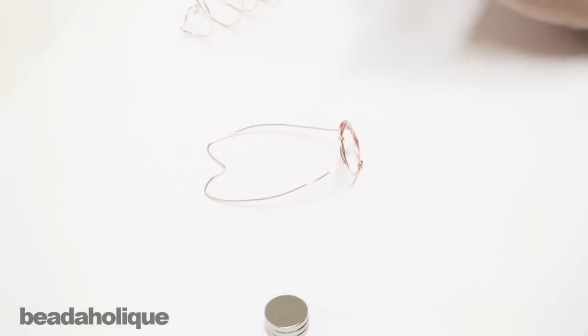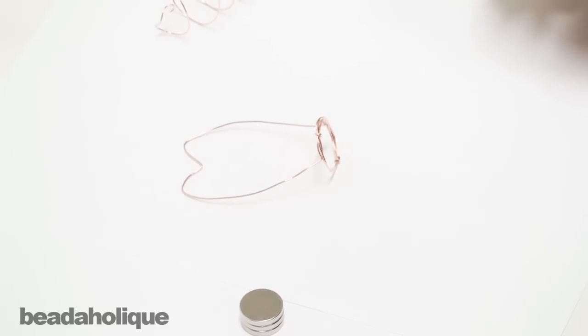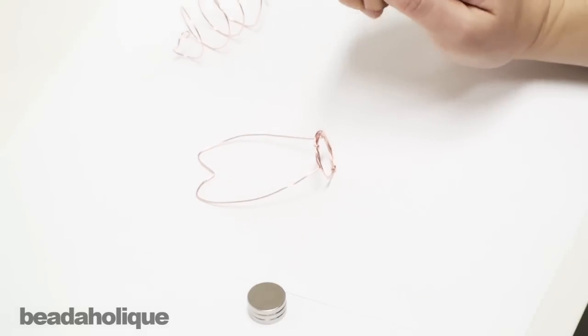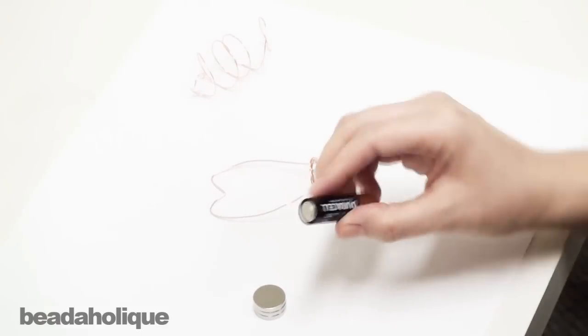Now this is called a homopolar motor and I'm not even going to begin to explain how it works. You can look that up online — I did and I still don't quite get it, but it's really cool and it's a fun little experiment to do.